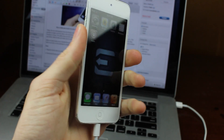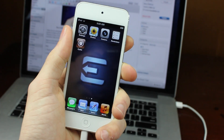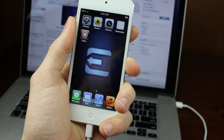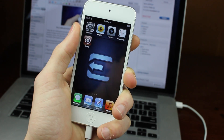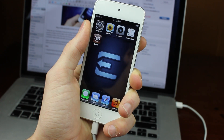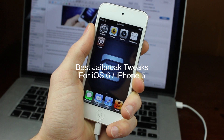Thanks for watching, and now you have your jailbroken device on iOS 6. Make sure to hit that subscribe button above because we're going to be making tons of videos of what to do now that you're jailbroken. Make sure to watch our video coming out later today, and I'll see you guys later.